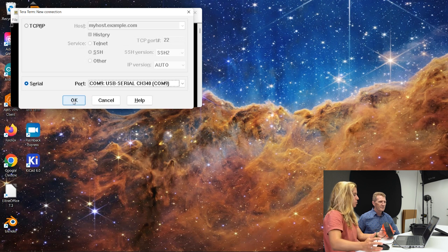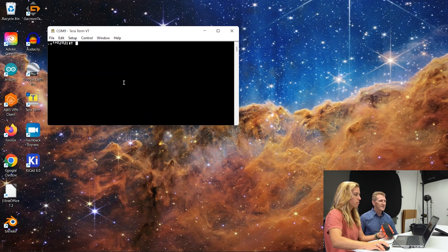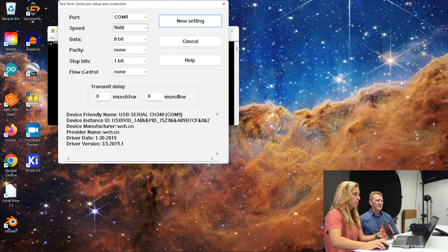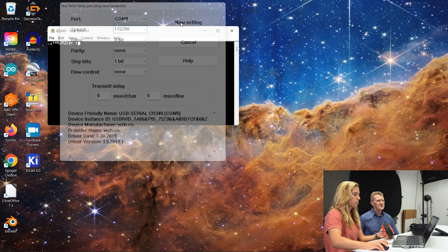If you're running an older system, you might have to download the driver for CH340, but it should be taken care of. Hit OK. Now one more thing — we're at the wrong baud rate, so go to Setup, drop down to Serial, and on speed, use the dropdown or type in 115200. Hit New Setting.